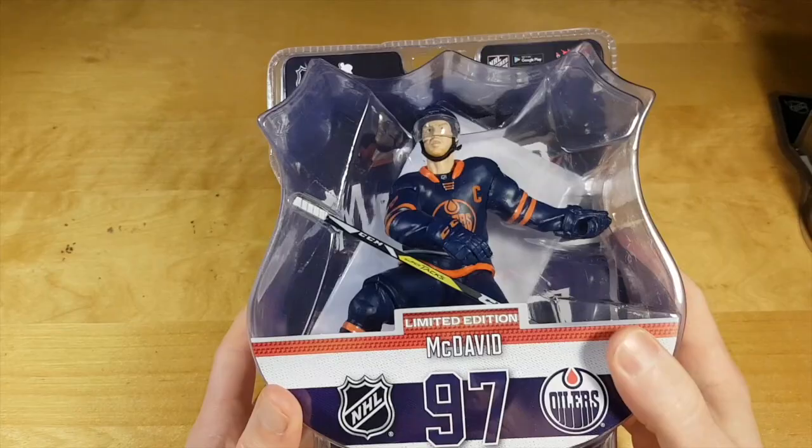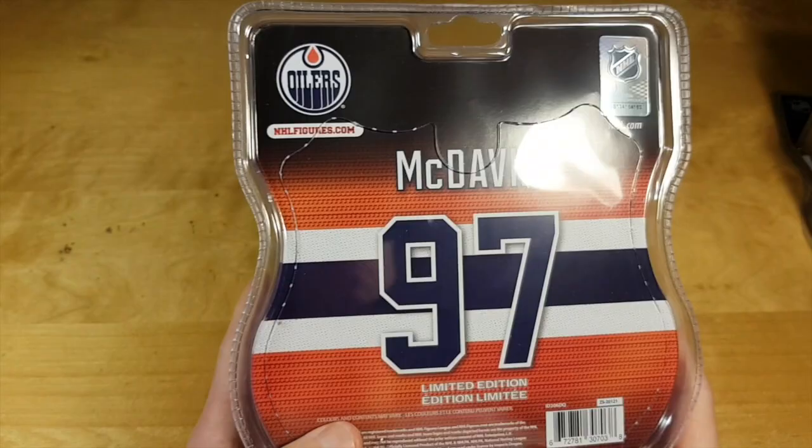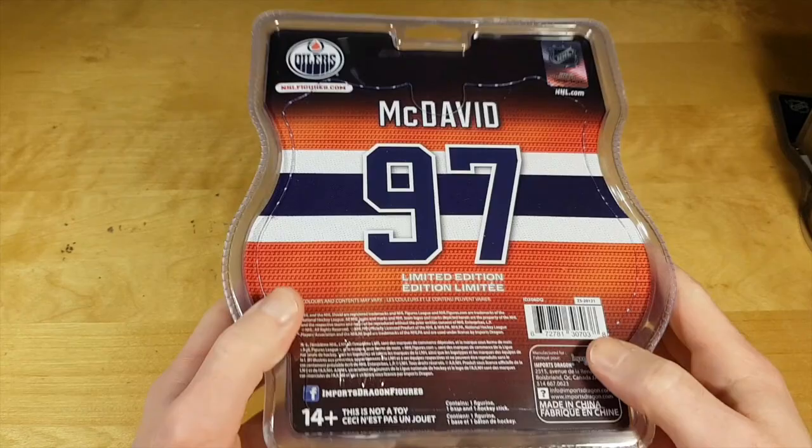What's up bros and sisters! Today we have a little bit of an unusual review. We are reviewing 6-inch NHL figures by Imports Dragon, and the first figure I got is this Connor McDavid limited edition.